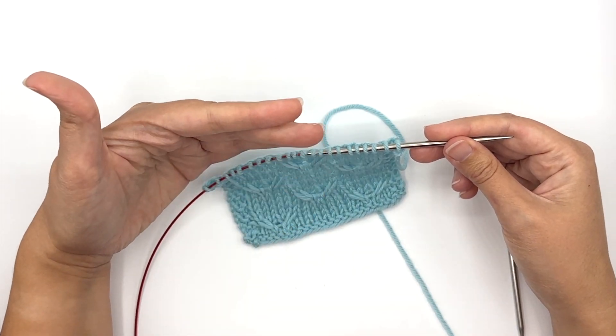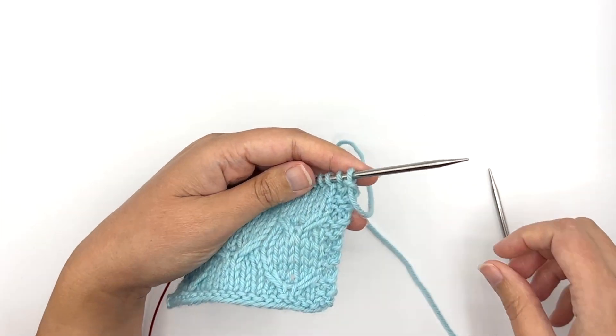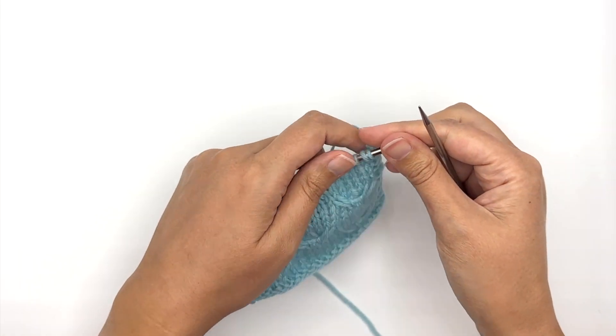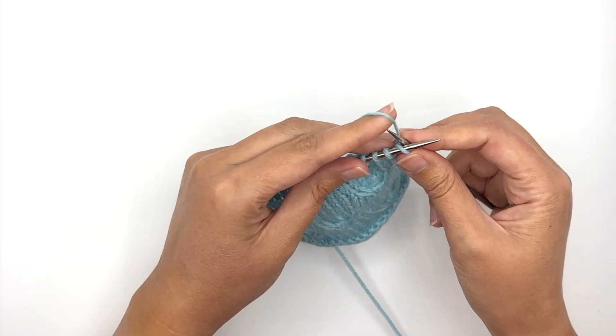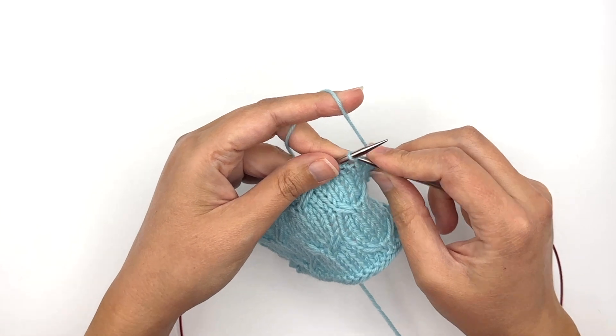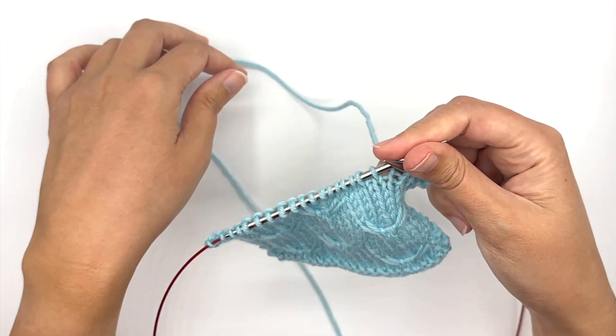I am using larger needles and larger yarn so that you can see better what I'm doing, and obviously this is not written in pattern for what you are doing, but I did want to show you how these stitches are worked.